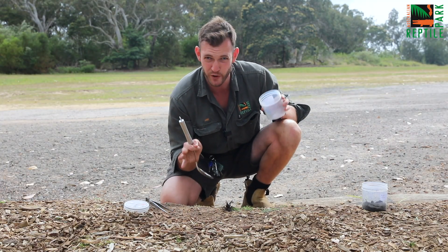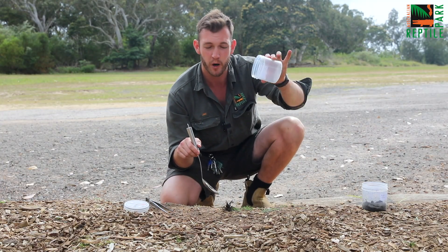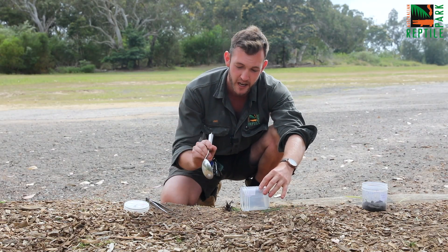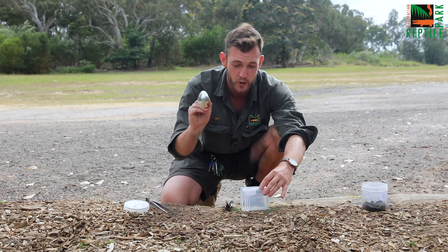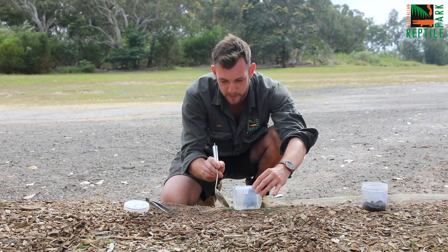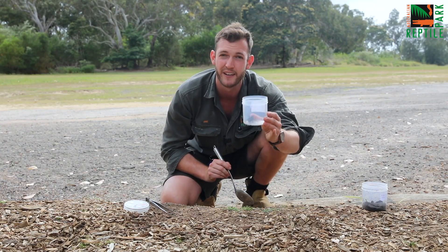If the spider is stationary, not moving, what you can do is pop your jar next to the spider, keeping your fingers at a safe distance of course, and then you can use a large spoon or maybe even a 30 centimeter ruler to gently encourage the spider into the jar. Just like that. Very easy.